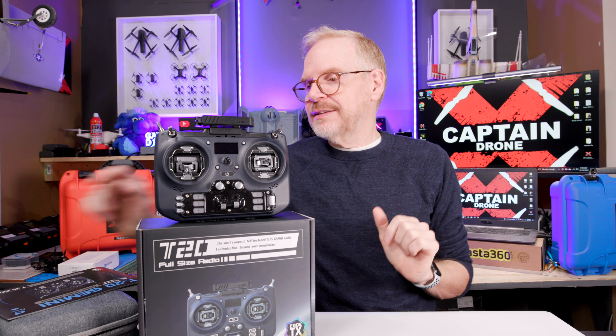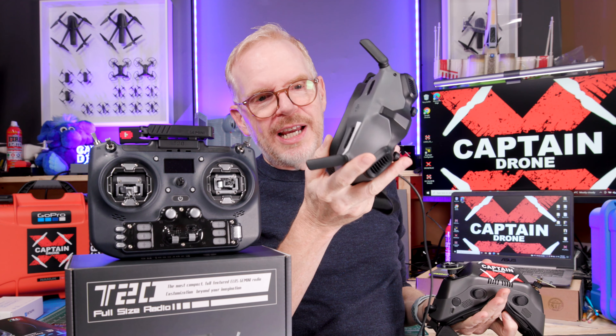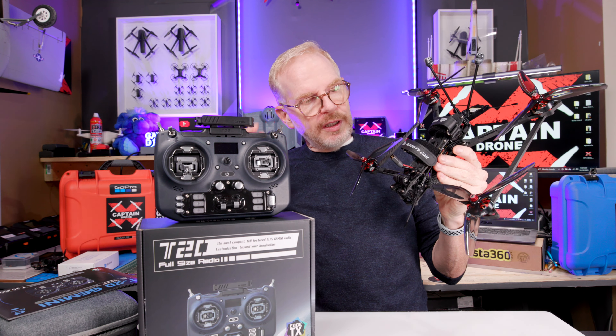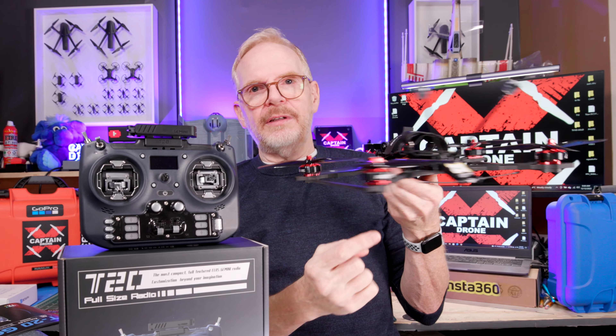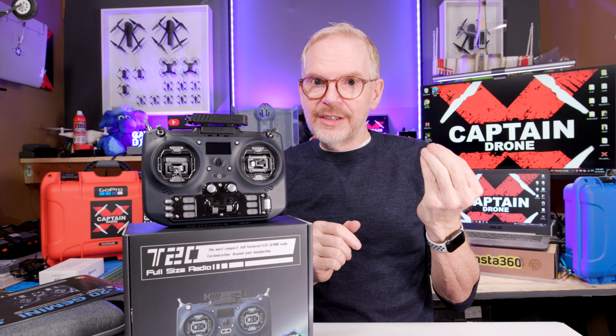Think of it this way: most FPV goggles have more than one antenna. In the old days we had one antenna, but if you have two antennas they call that diversity. DJI goggles have four antennas — two on the top, two on the bottom — and the FPV drones I use have a crossfire receiver with two antennas, one in front and one in the rear. In the RC hobby, we refer to this as diversity: whichever antenna gets the strongest signal is the one used, switching between them so fast you don't even notice.